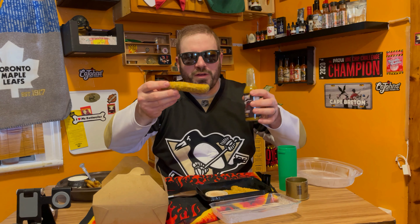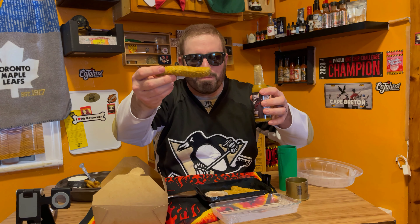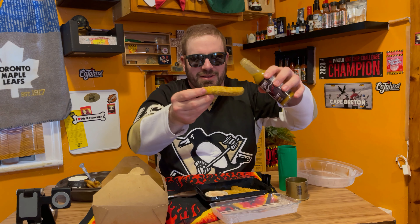Guys, will a deep-fried dill pickle hot sauce? Let's do it.